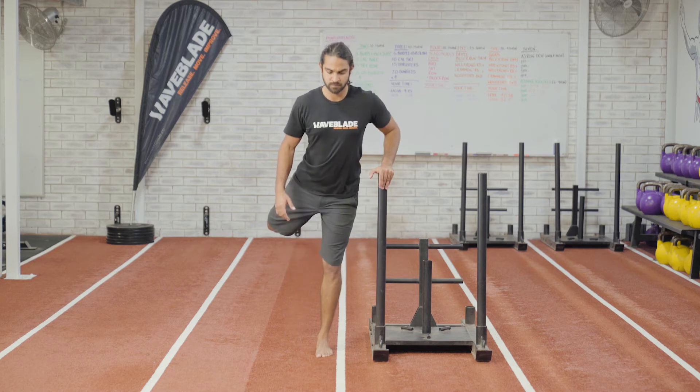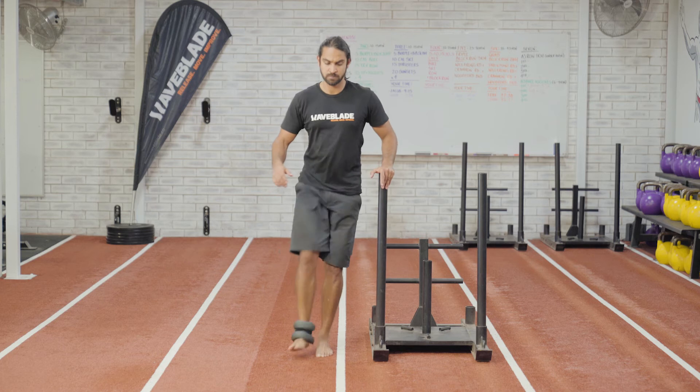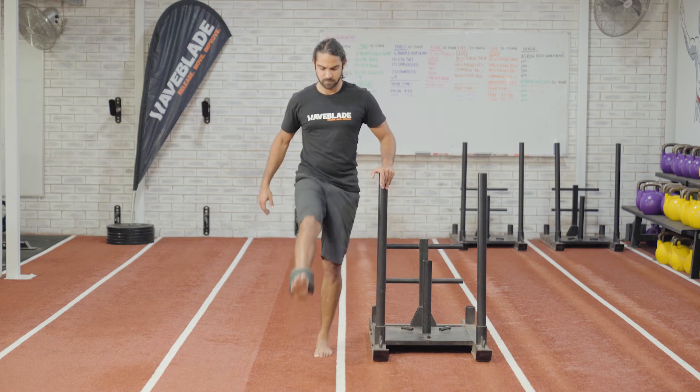You can do this drill with or without an ankle weight. The ankle weight is there to add some extra traction for enhanced elasticity.